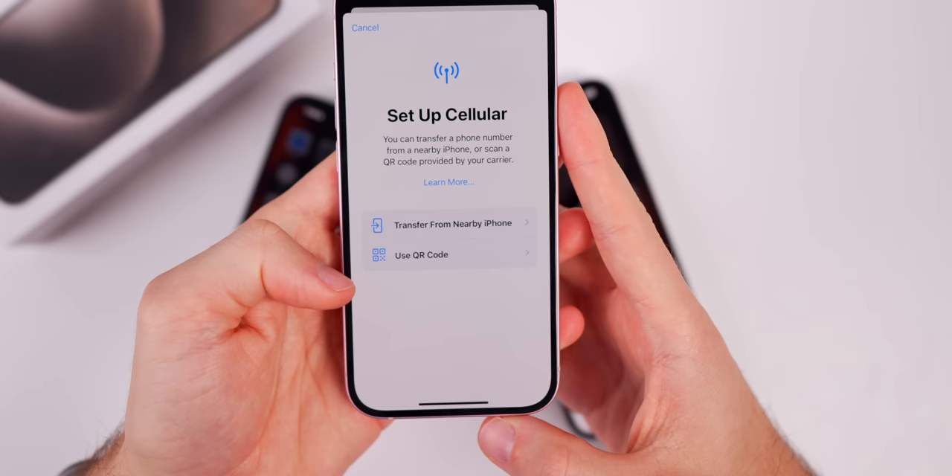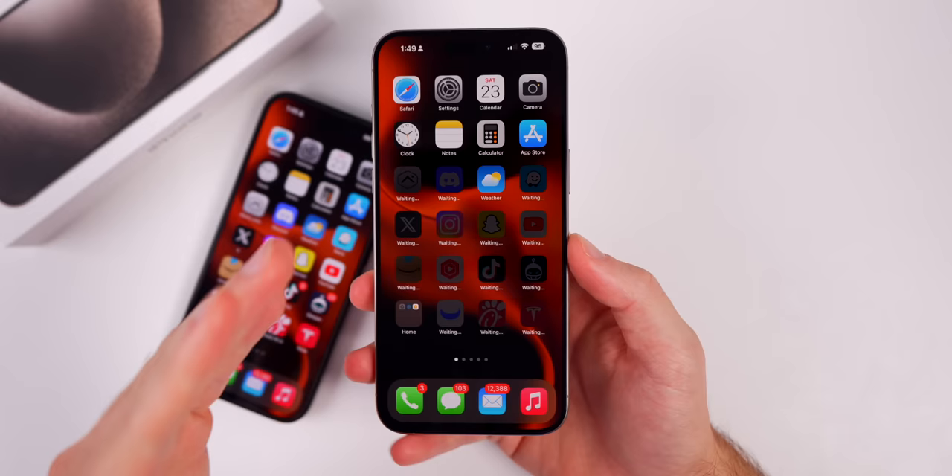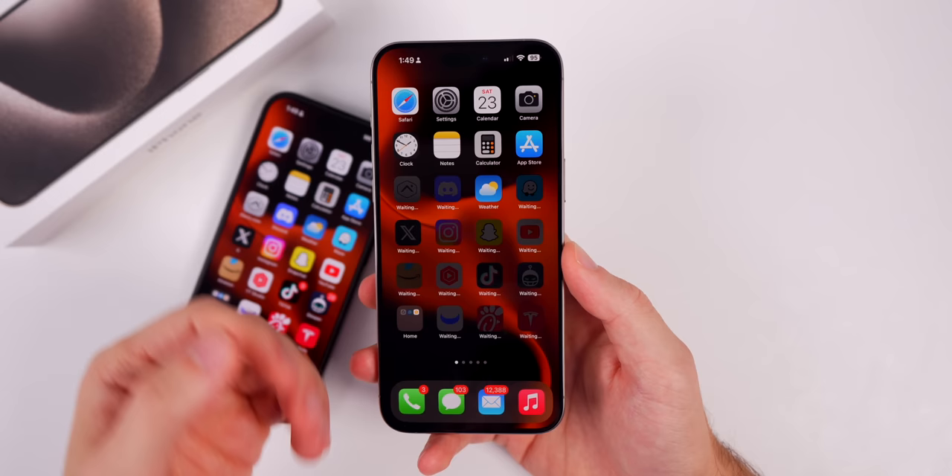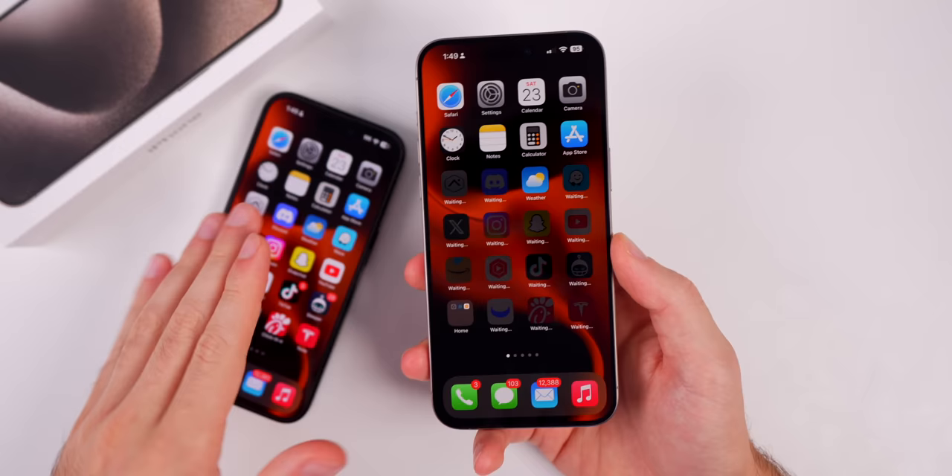After you set up your iPhone 15, the very first thing you should do is watch the first things to do video to ensure you're getting the most out of your iPhone 15 — it'll show you tips and tricks. That's how you transfer everything from your old iPhone to your brand new iPhone 15 or 15 Pro. I hope this video was helpful — if it was, I'd appreciate a thumbs up, and make sure to subscribe for more iPhone 15 tips and tricks.